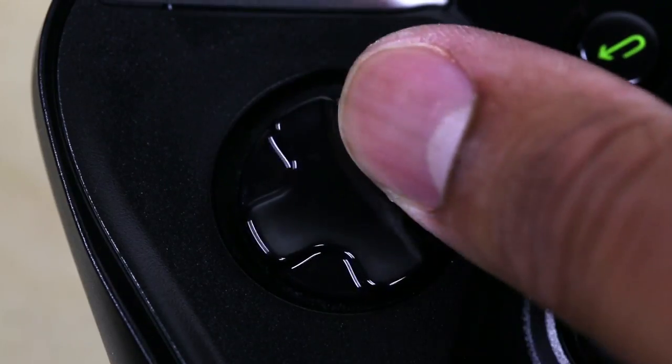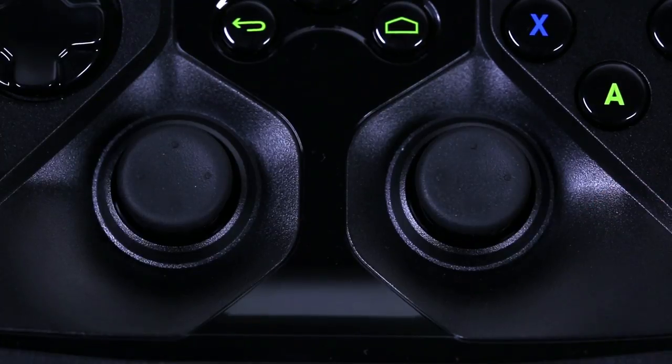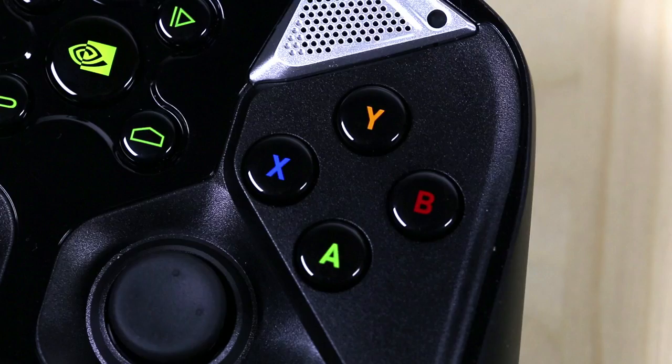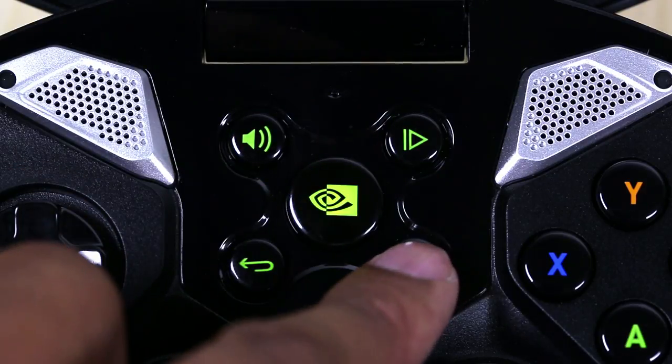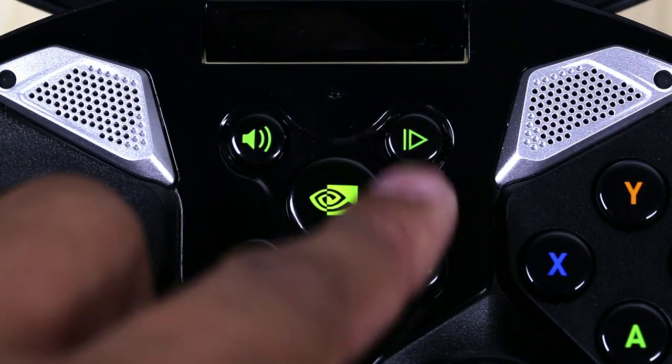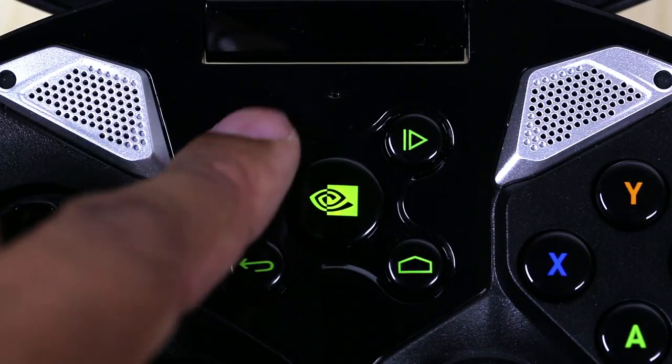You'll find a rotational D-pad, dual analog sticks, and the A, X, Y, and B buttons. In the middle you'll find a volume control button, a playback button, a back button, and a home button. Right there in the middle is also the power button, which is also the NVIDIA Shield button you'll use to get into the NVIDIA Shield store and some other things.